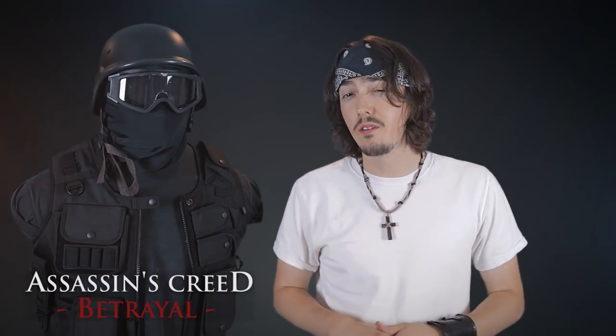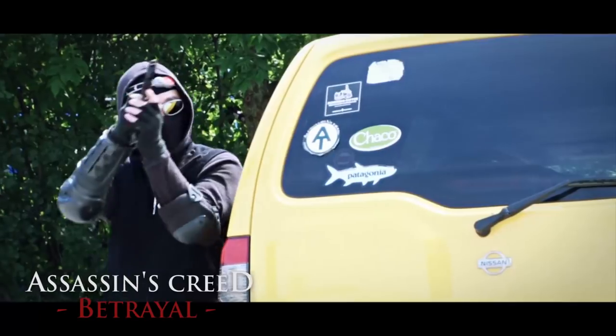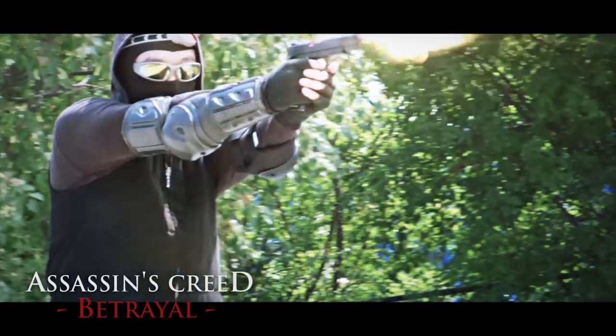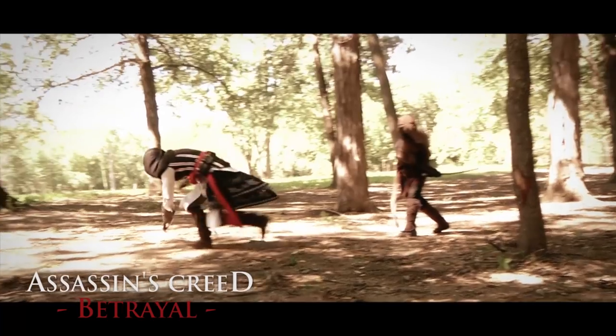Now if you haven't already seen our fan film, Assassin's Creed Betrayal, hit pause and you can watch it right here. But for those of you who have seen it, you know that the video is one storyline that bounces back and forth between the modern day and the past. So when I was writing the script, I knew I wanted to have a modern assassin that could somewhat resemble his ancestor.